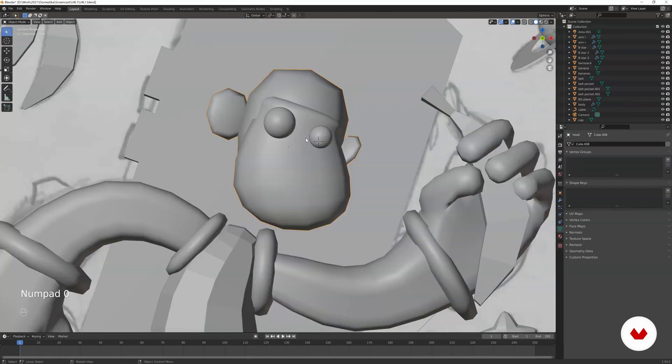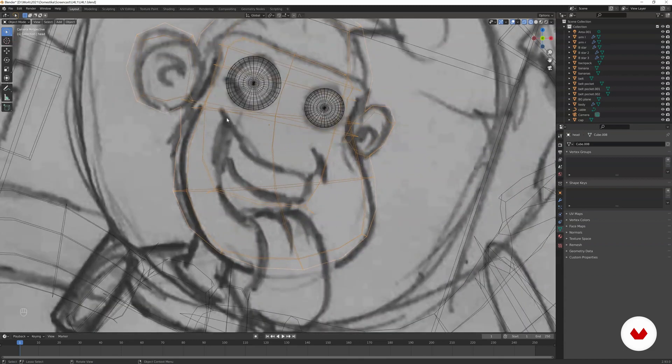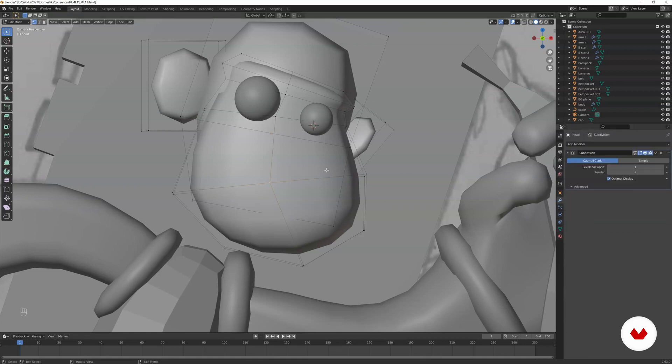Now we have the rough shape of the head, but we need to cut the hole for the mouth. In this lesson I'm going to do it with the knife tool — cut through the geometry and pull out the face shape. In edit mode, solid view, you can see we don't have a lot of geometry. So we can apply the subdivision modifier to get that geometry and make it smoother before doing the mouth.